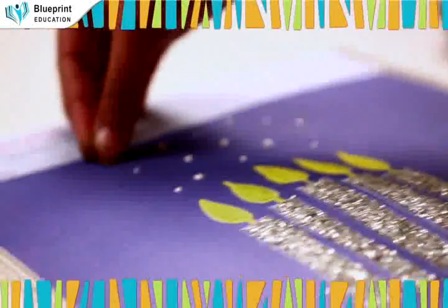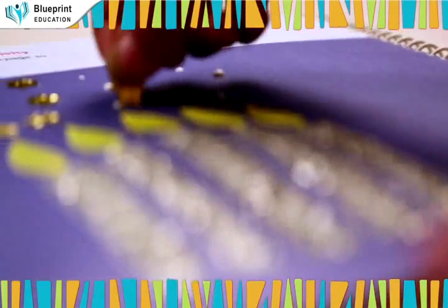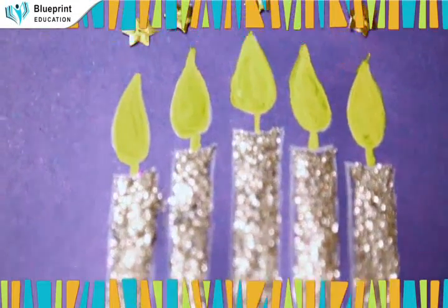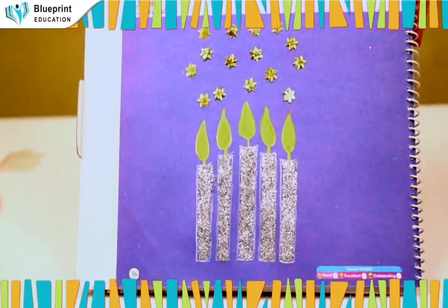Paste the stars provided in the kit as shown. Your candles are ready to glow!